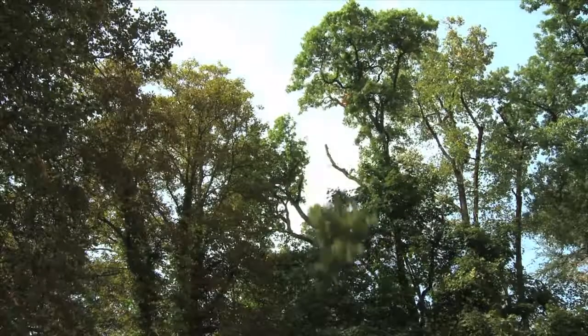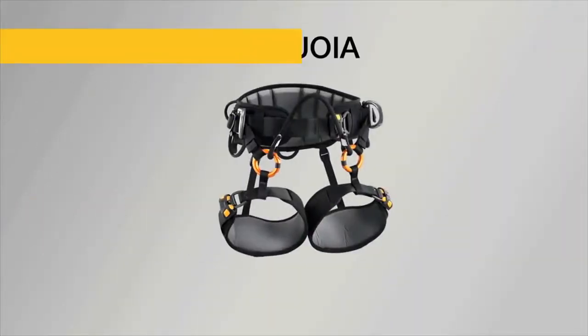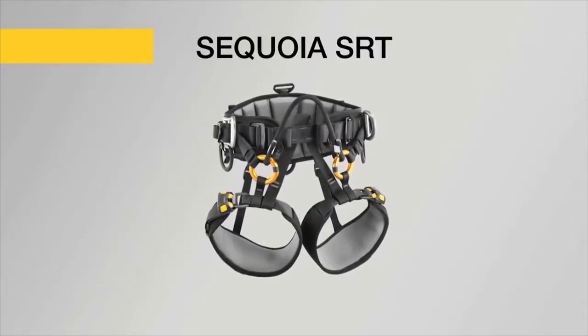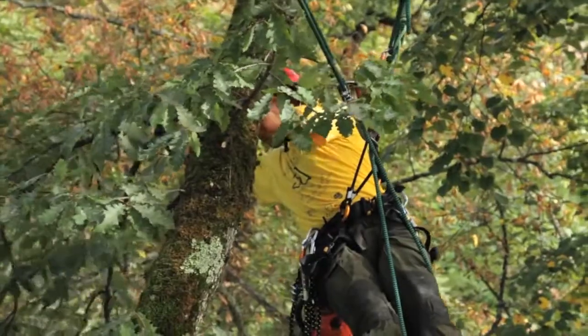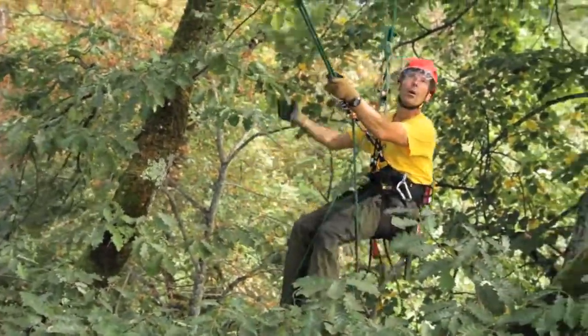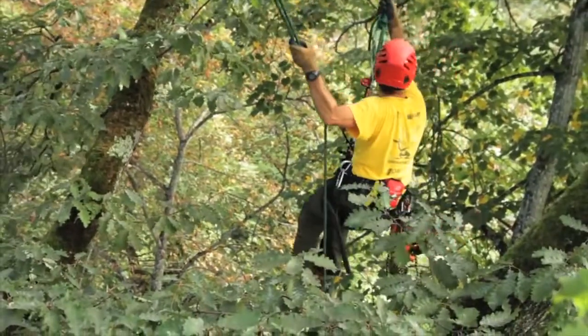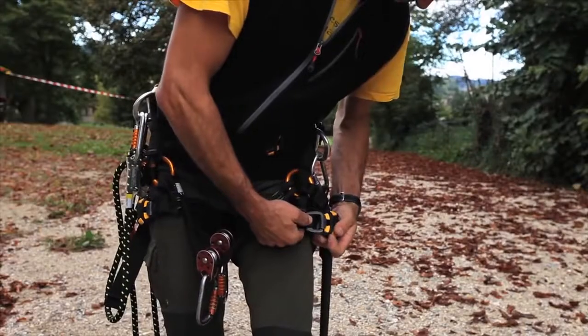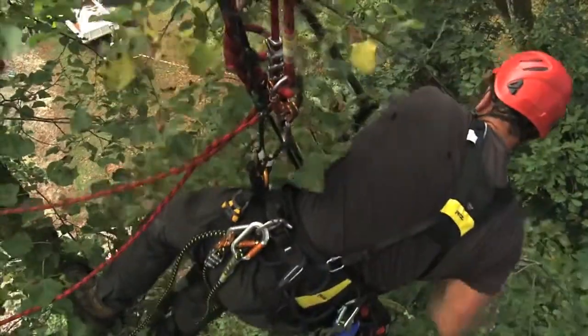Petzl's line of arborist harnesses has two models: the Sequoia for ascending double ropes, and the Sequoia SRT for ascending a single rope. Both were designed with three key requirements in mind: to provide maximum comfort for the arborist, to provide an ergonomically sound and precise fit, and to allow as much accessorization as needed.